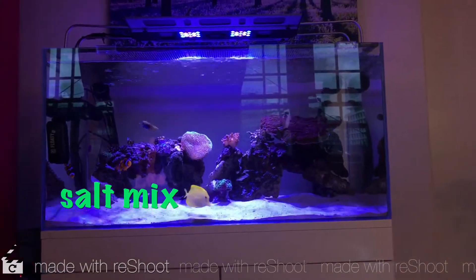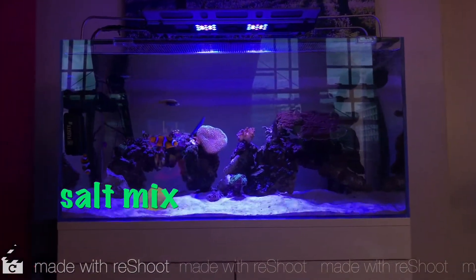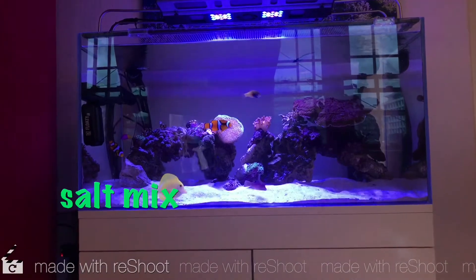Hey YouTubers, this is Lee, this is the Reef2Reef channel. I'm bringing this video to you today on salt and salt mixing.